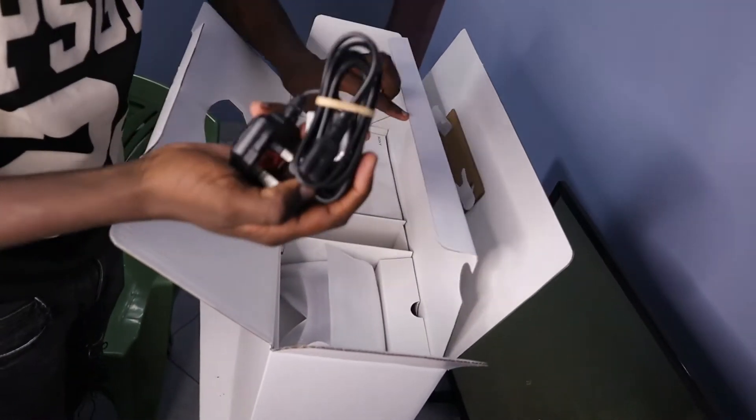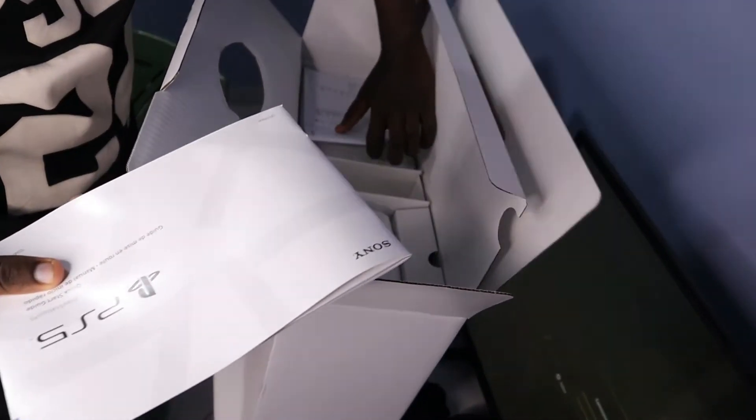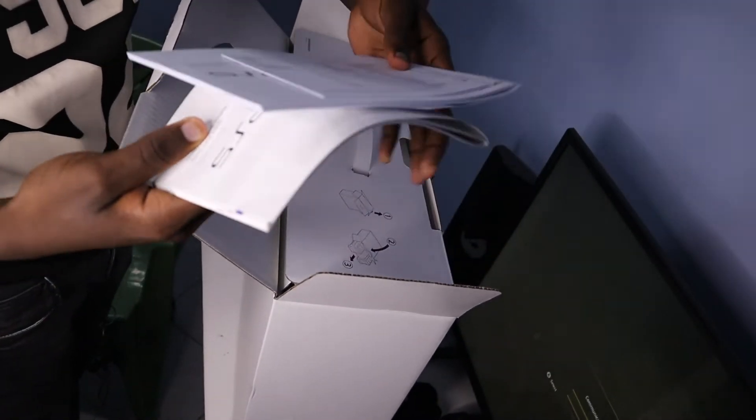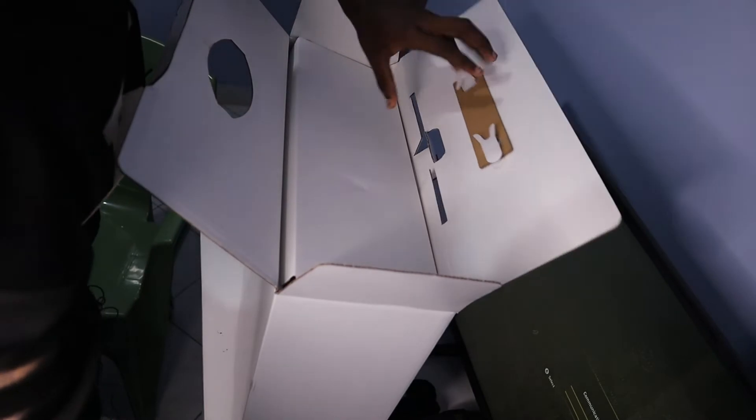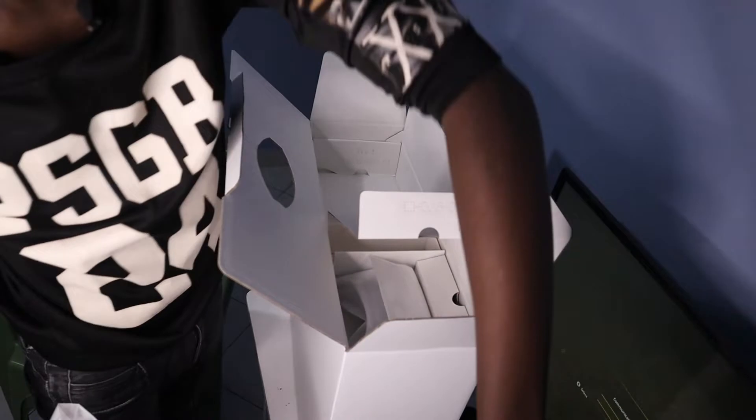You get the standard power cable, and here's a guide to the PlayStation 5 for anyone who doesn't really know how to use it — it comes with the guide. I think this is a stand, and there's the standard HDMI cable.